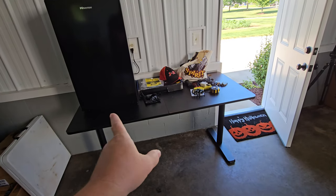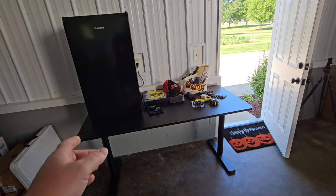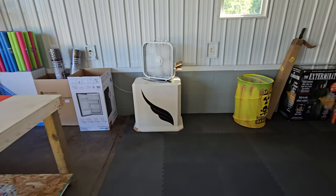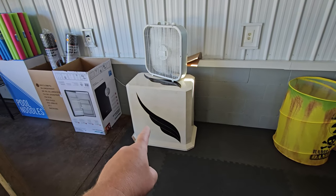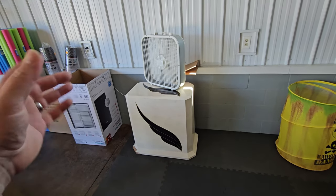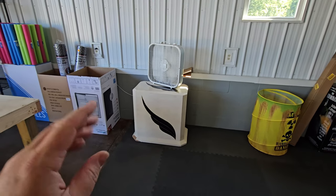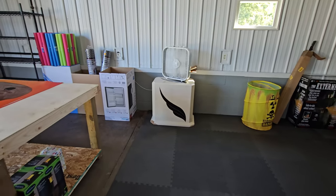This long table is also going to have a TV on it — I think it's a 42-inch. Over here is the base that actually came with that glass table, and again I'm going to be using that for something totally different. I will show you what that is — you'll just have to stay tuned. It's going to be awesome.